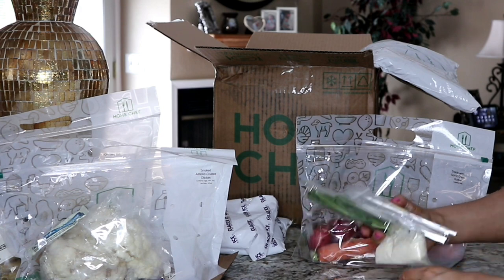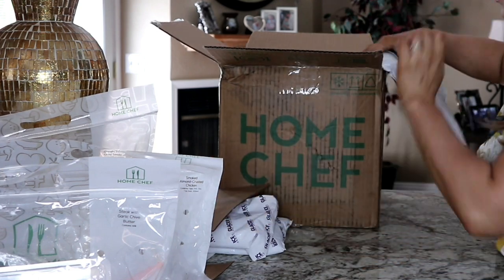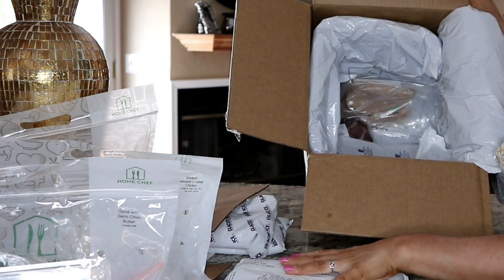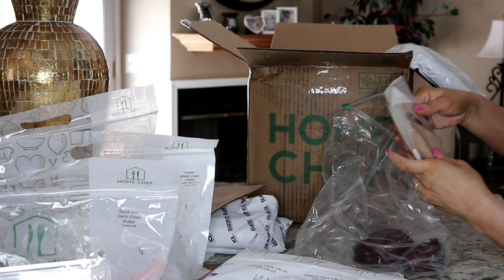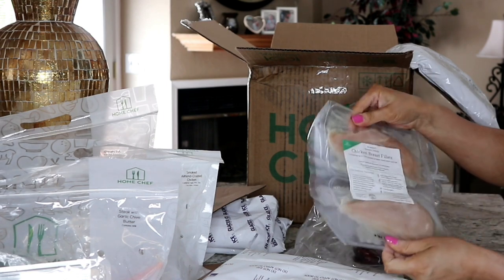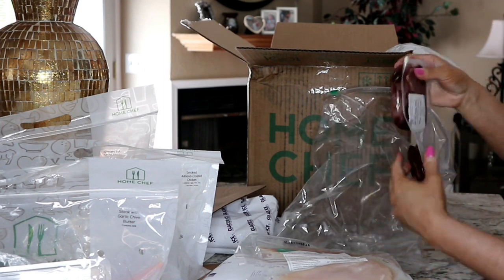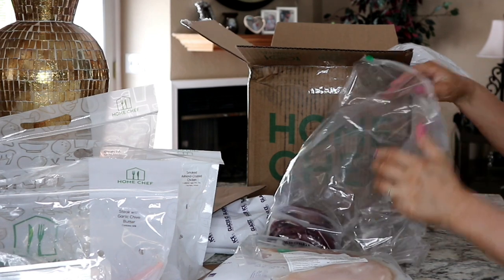I'm assuming all of my meats are at the bottom of the box — it says 'quality ingredients below.' Oh wow, these are packed and still have ice! This was delivered to me on the 29th. Here's my chicken — 13 ounces — for the smoked almond crusted chicken. And this is for my steak with garlic chive butter, a beef sirloin steak, 12 ounces.